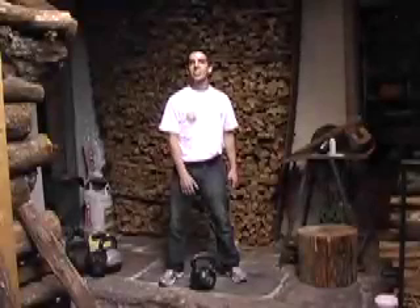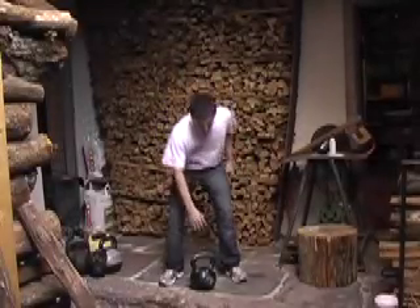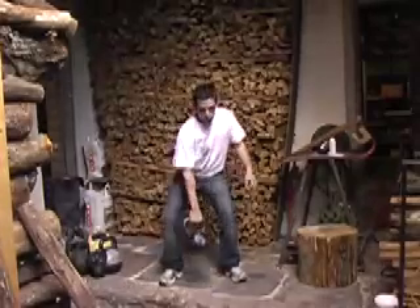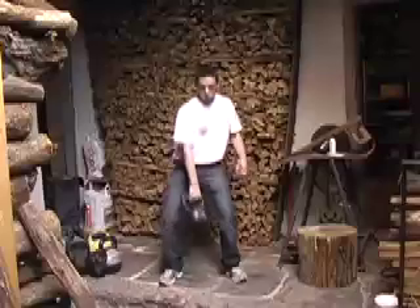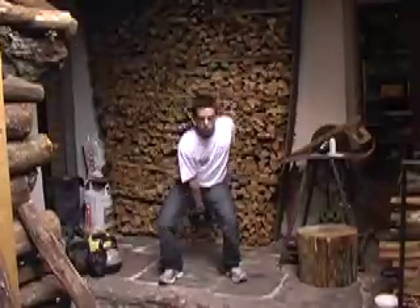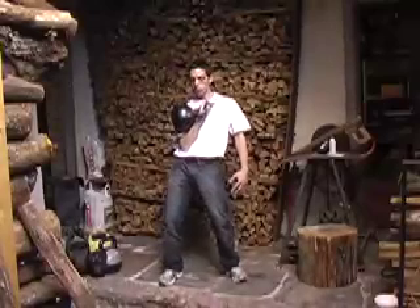Ladies and gentlemen, now that we know how to swing, try to make the clean. Pay attention to the position of the arm. Keep your arm very close to your body to use all the hip motion. When you are here — clean.